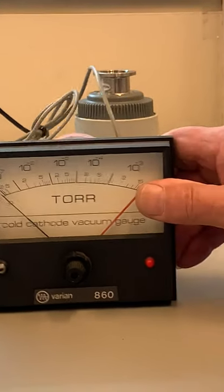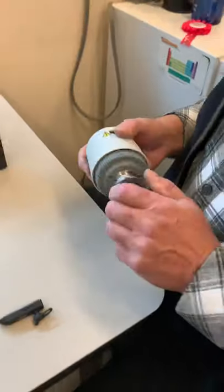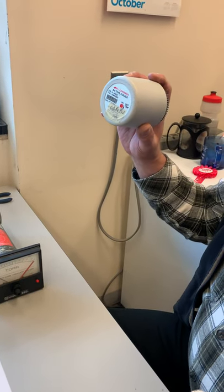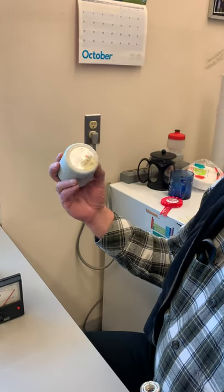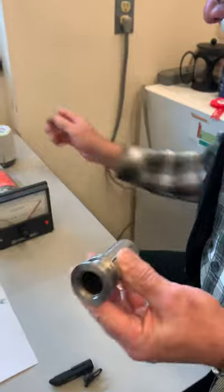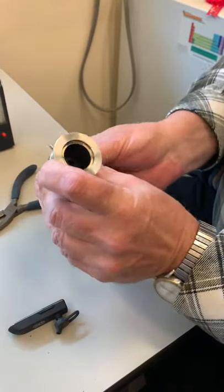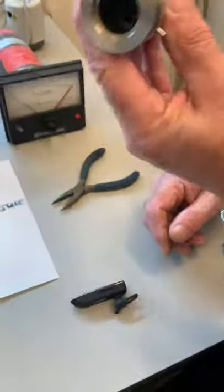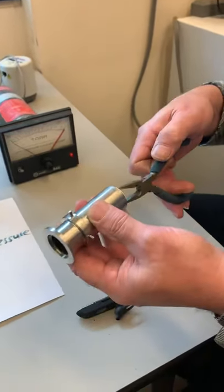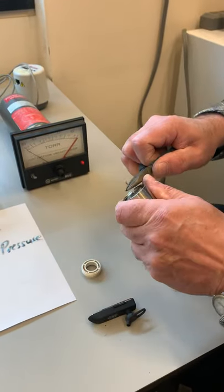Let's look at the Penning gauge head — this one is from Edwards. We can set the electronics box aside; this is the actual gauge head. It's a flange you attach to your vacuum system. Looking inside it appears to be a chamber with a pin in it. Let's take it apart to see what's in there.